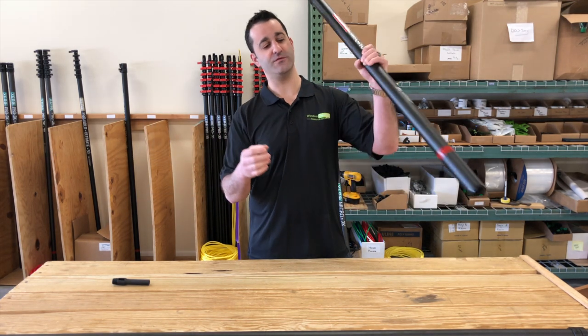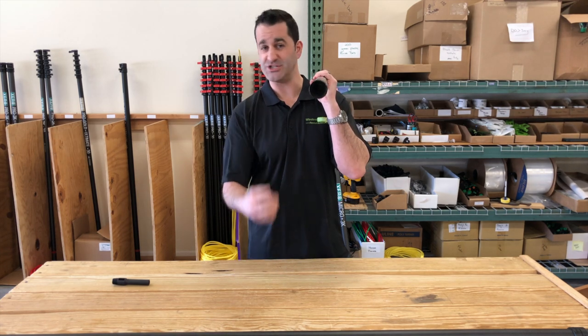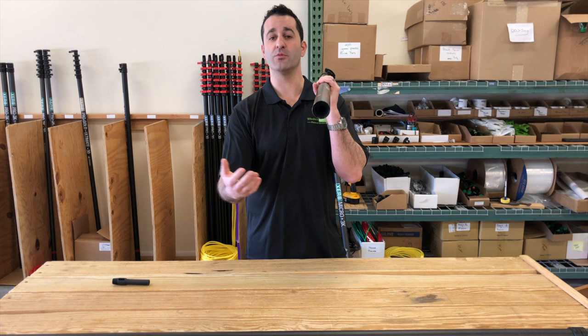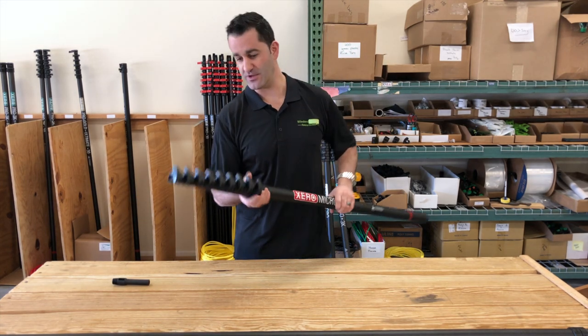Each of the sections where it drops off is protected by a steel insert — an end defender — that goes one inch into each of those sections. It's better than a rubber end cap; you don't have to take the end cap on and off. If you do drop sections, it's protected right there.